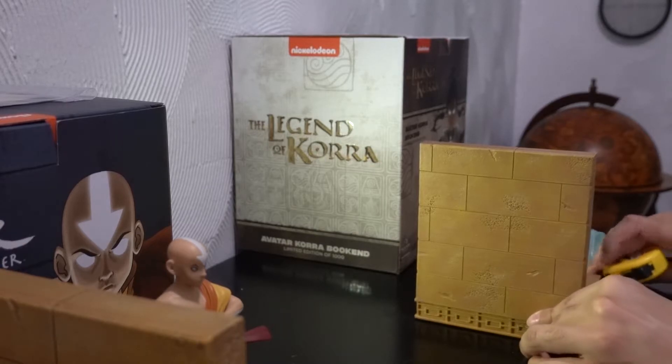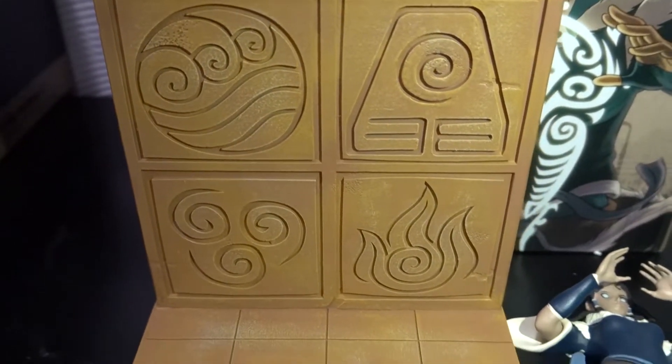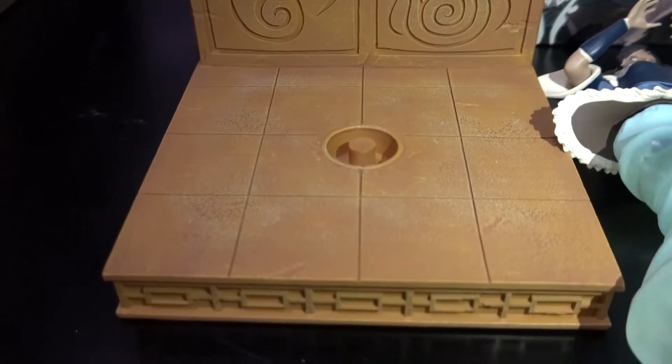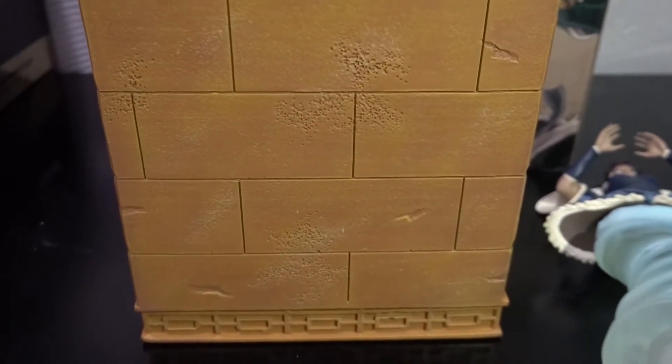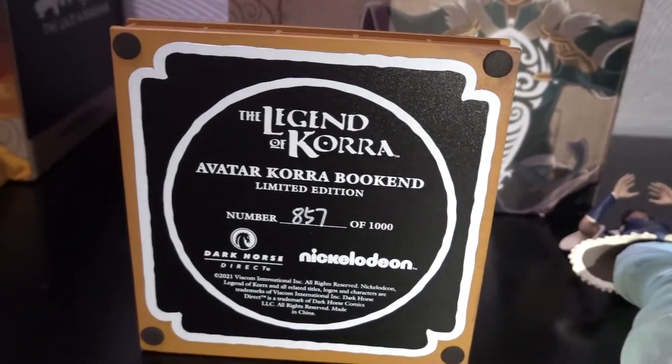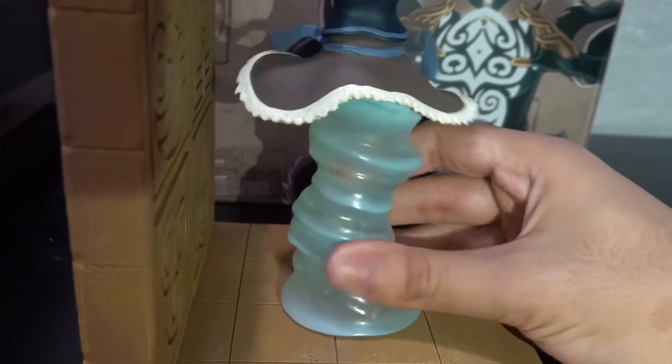Time to do some measurements with Korra just to make sure — seven inches height, six inches length. And here's a bonus clip of my phone — y'all see that, Oppa right there with the whole gang. And here's Korra's bookend — it's exactly like Aang's, same design, same material, same weight, nice and bulky. Oh, by the way — warning: this does scratch, as you could tell my wood table right here was getting scratched. Here's the bottom of the bookend for both. Evidence of what number I am out of a thousand — limited edition, as I've repeated many times.